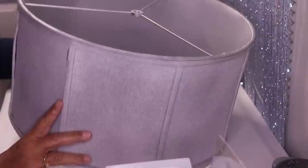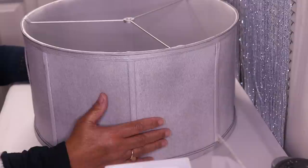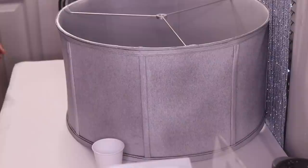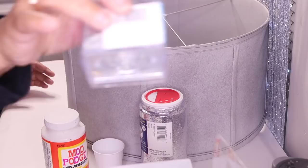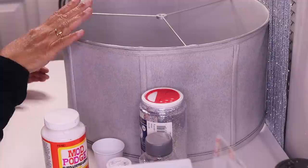I don't know if you guys have seen the very first tutorial that I did on glamming up a lampshade — if you didn't see the first one I'll link it below. I'm going to do something similar with glitter and Mod Podge. Here I have a cup, some Mod Podge, a large container of glitter, a small container of fine glitter, and then this really chunky glitter.